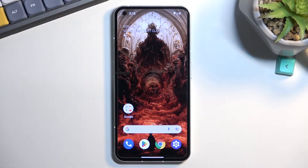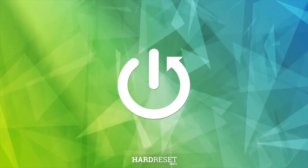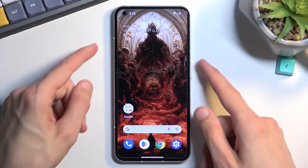Welcome and follow me — this is a Nothing Phone 1, and today I will show you how to put this device into safe mode. To get started, we will need to turn off our phone.